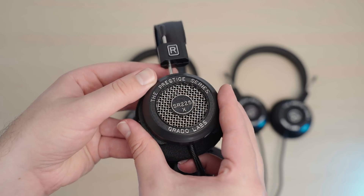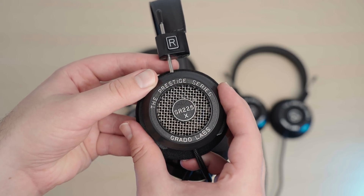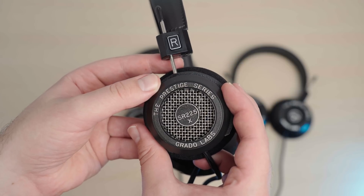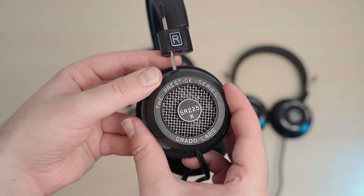Just one thing to note: with the SR225X, the pad is open in the middle, which is different compared to the other two — it goes along the outside rather than covering the driver. This is also similar to a number of their other models, like the Hemp and the 325X. The driver housing is made out of a variety of materials depending on which model you have; on this one it's a sturdy-feeling plastic, but others are made out of wood or different materials.